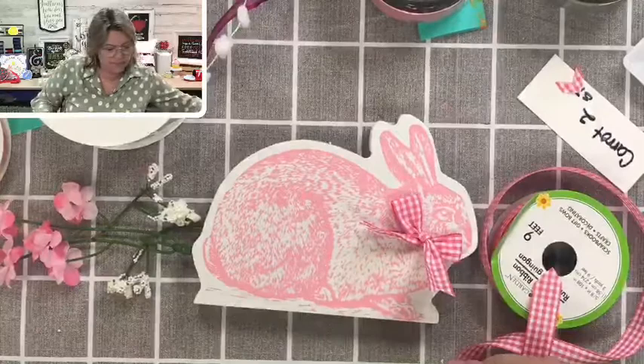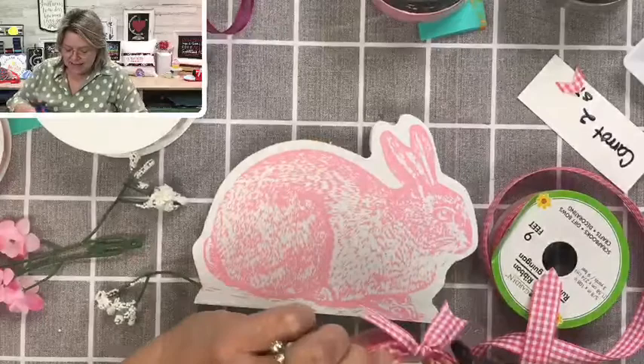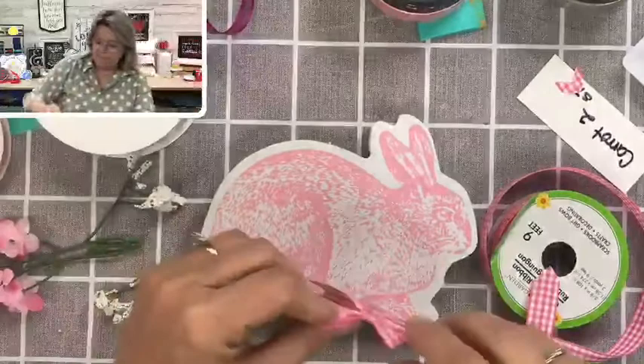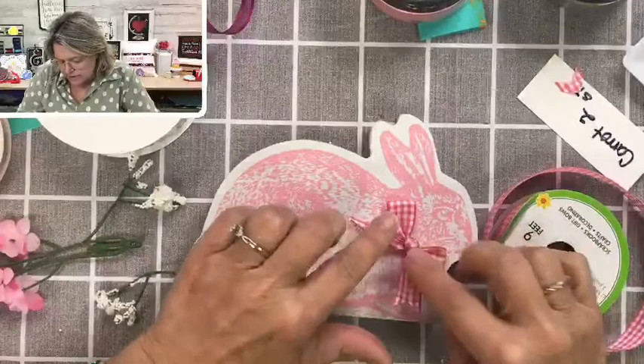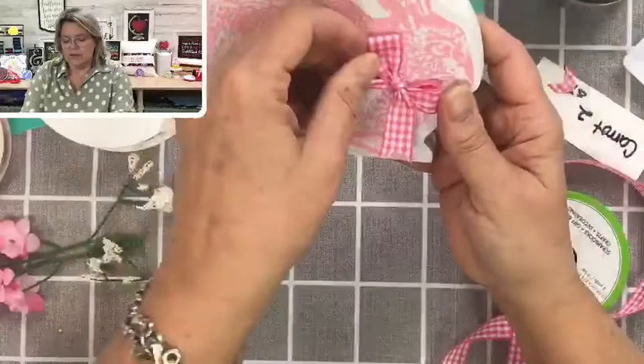I'm going to glue that in place. I'm just going to put a little dollop of glue on the back, a little bit lower so that it doesn't get in the way of her little face. This is so sweet — she's so cute, I love it!